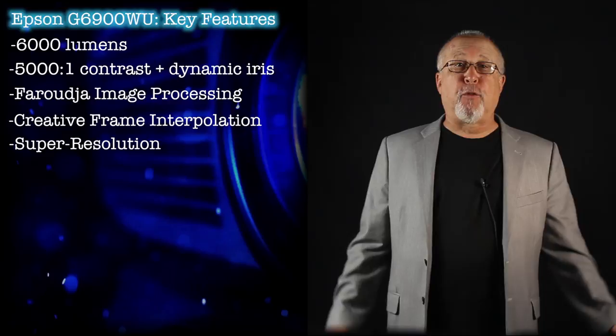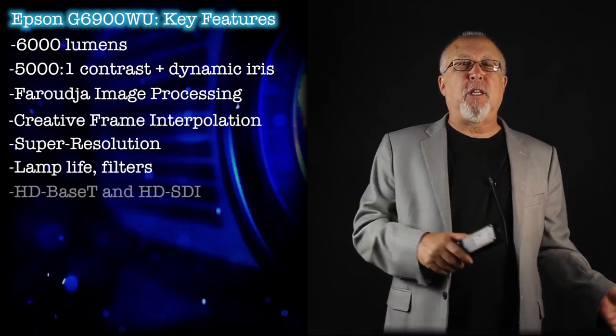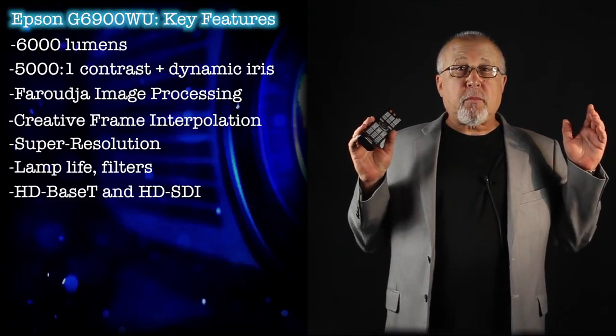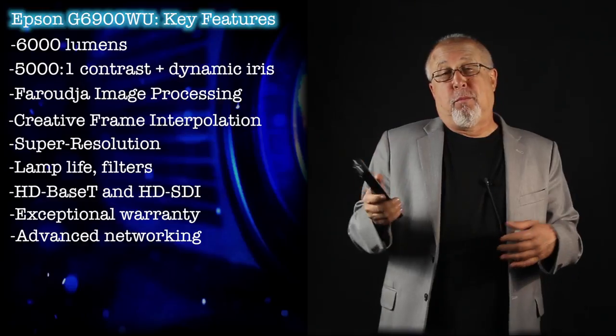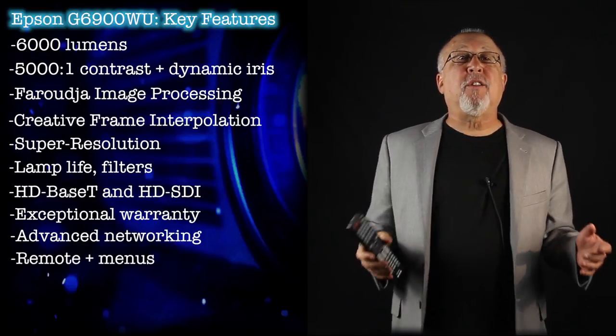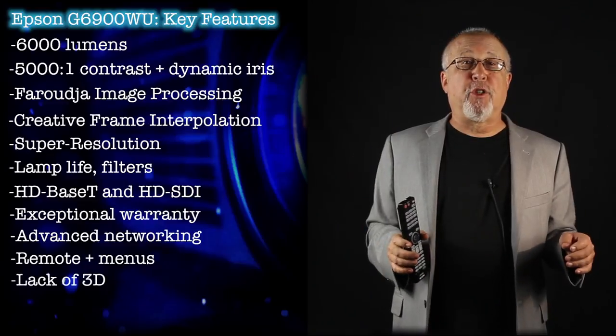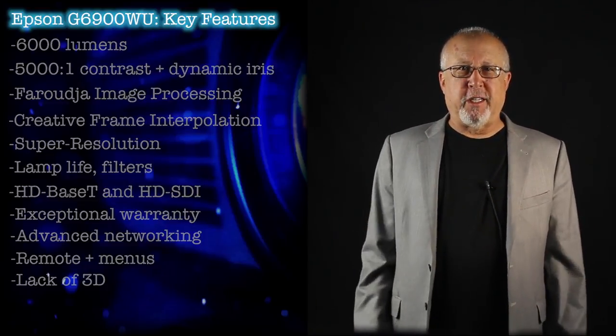Additional features include CFI for smooth motion, super resolution for detail enhancement, plus lamp life, filters, HD base-T and SDI, an exceptional warranty, advanced networking features for home or business, remote control and menus. By the way, this is not a traditional 3D projector. And finally, of course, we'll talk about the picture quality.